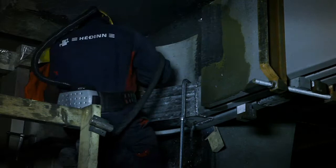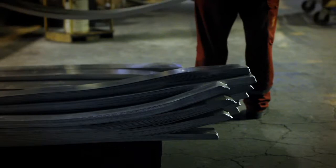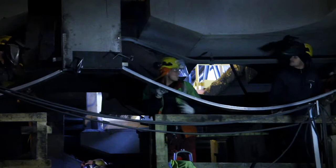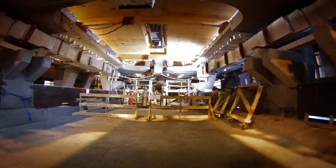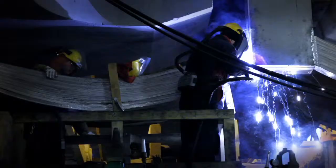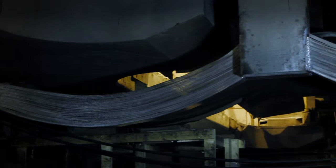Welding of anode flexes. The anode beam is connected to the main buzz bar assemblies with anodic flexibles. There are six bundles of flexes on each pot.